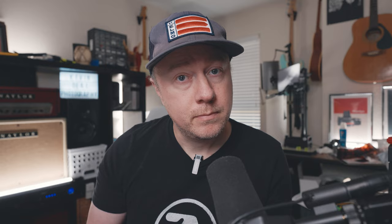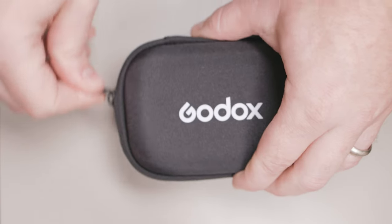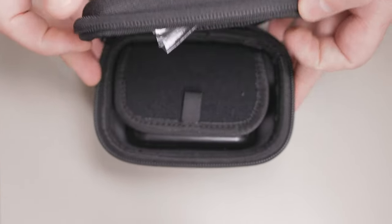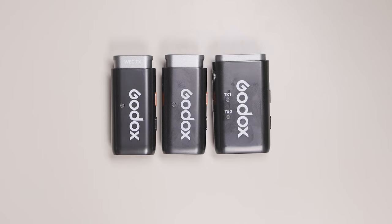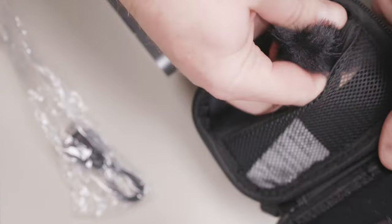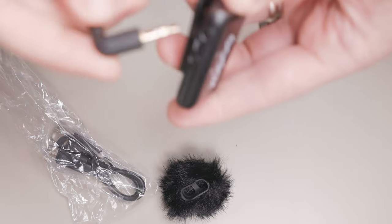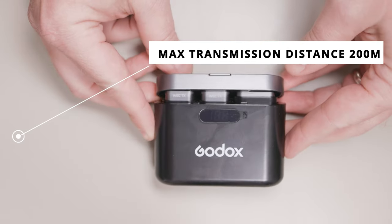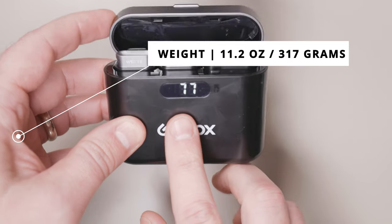Let's first go over the specs of this Godox kit. The Godox WEC Kit 2 is a wireless lavalier microphone system with noise cancellation. It comes in both a one transmitter and two transmitter version. Today we're reviewing the two transmitter version, which consists of two transmitters and one receiver, as well as a carrying case and charging case. The carrying case has a pouch for accessories like the included eighth-inch cables and windscreens. The system boasts a maximum transmission distance of 200 meters or 656 feet. The whole system weighs in at 11.2 ounces or 317 grams.